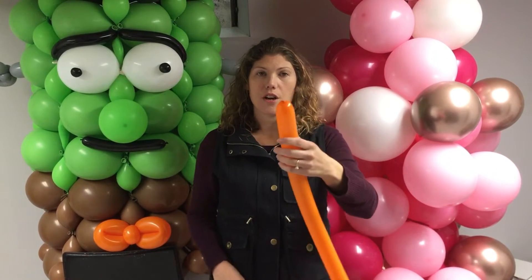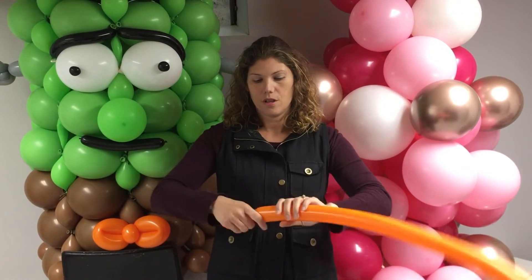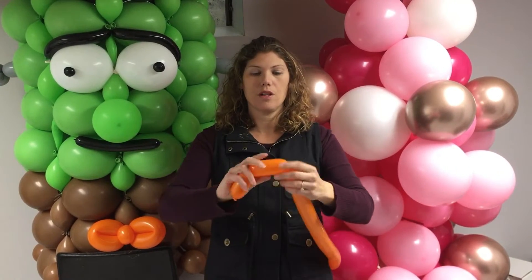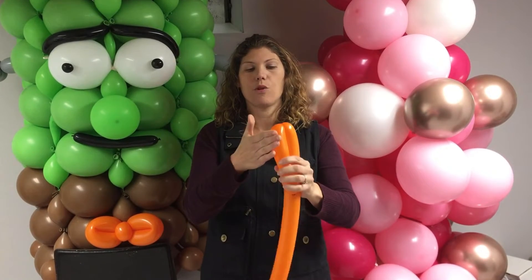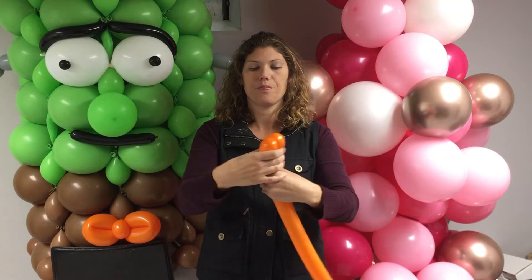Next, you're going to start on the side where the nozzle is, and you're going to make a bubble. You're going to make another bubble. Each bubble should be about four fingers. Then you're going to take those two bubbles and twist them. That'll be your head.